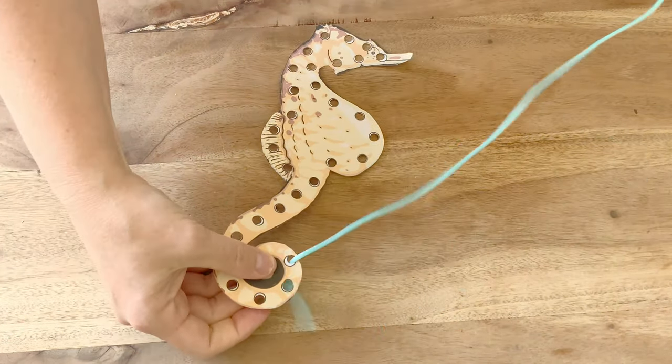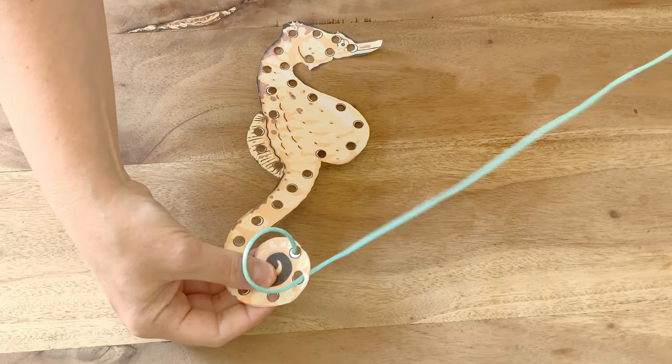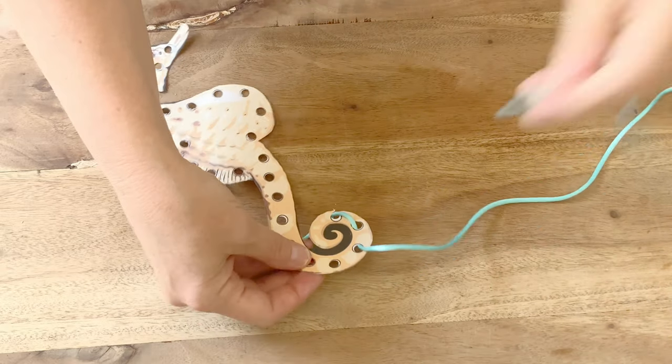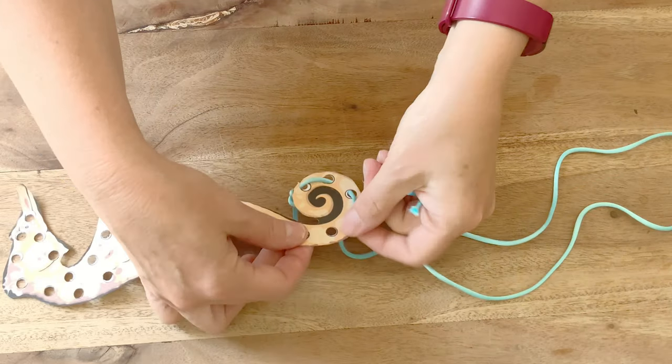Thread the unknotted end all the way through the first hole pulling it tight, then show children how they can use the under-over technique to thread the rest of the ribbon through the holes. Teach children to pull the ribbon all the way through each time.